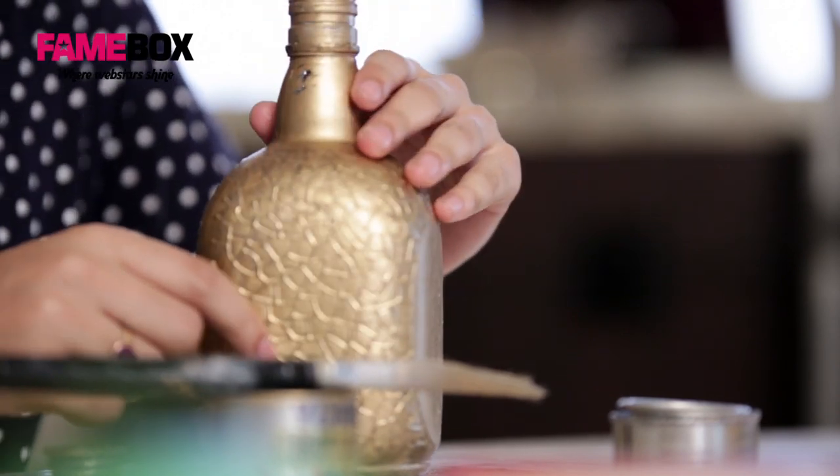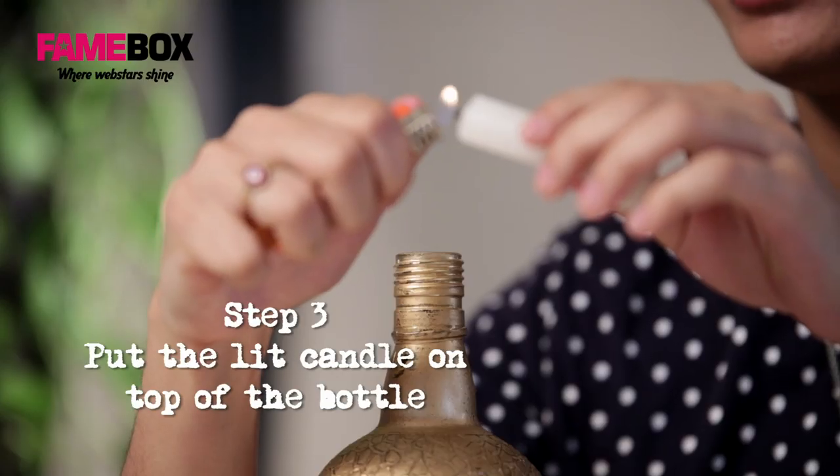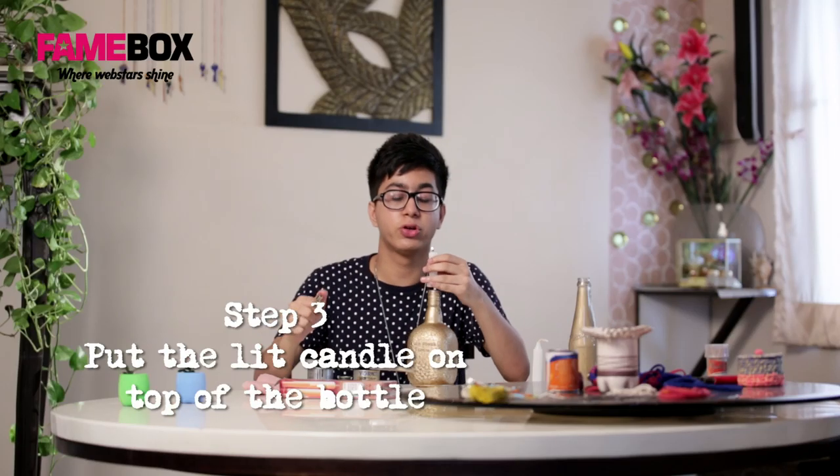Now we'll get into the other part of the process. You have to take a candle and a lighter, light the candle and put it on top of the bottle. Let the candle melt and you'll get a nice 3D texture around the bottle.